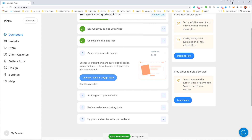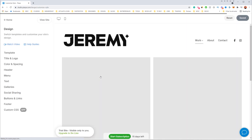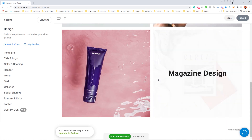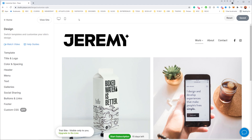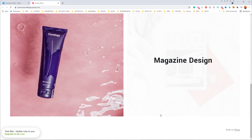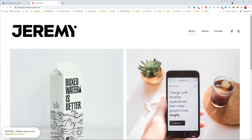Now I can customize my site design. If I click 'Change Theme and Design Style,' it takes me to the backend where I can adjust my design. This is my current website — it's really cool. If I want a live preview, the top-left corner has a 'View Site' button. This is what it would look like when published, but we're going to make some edits.